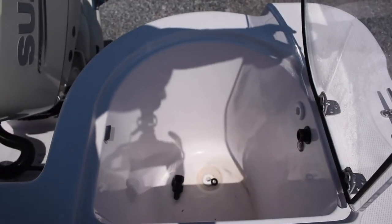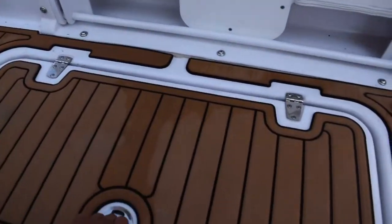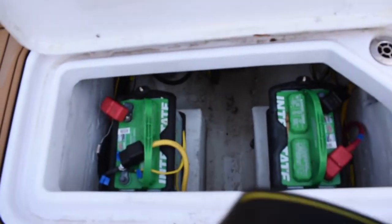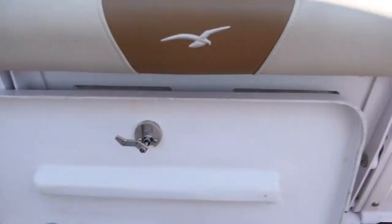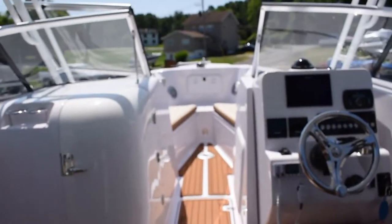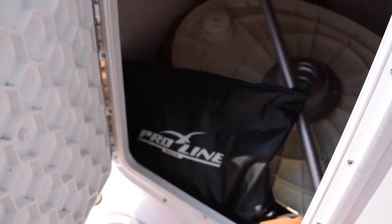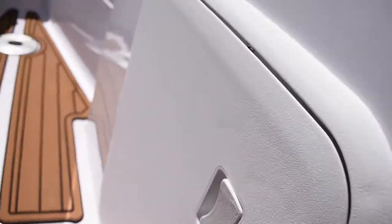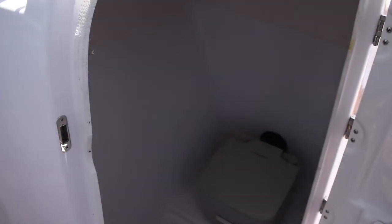Here is your live well. It has dual batteries with a battery switch. This boat has tons of storage — storage under the console right here, which is where your covers and that table are going to be stored, storage under the floor, and a closed head with a waste pump out.